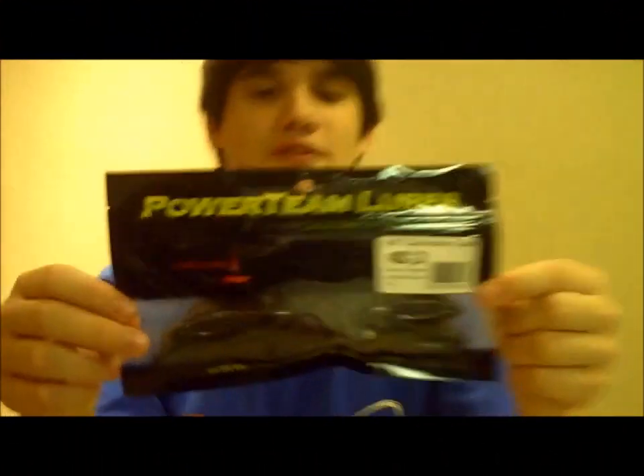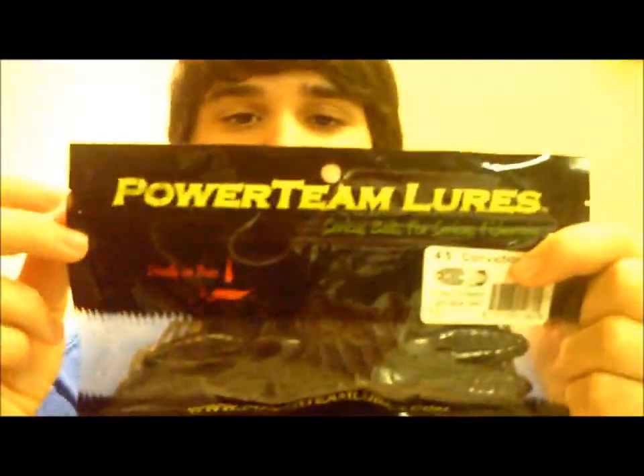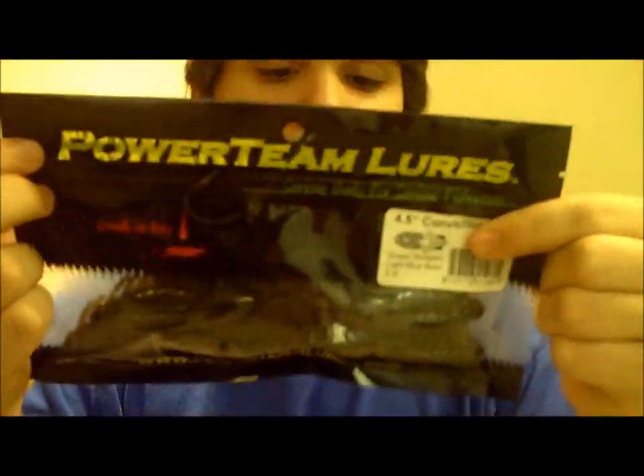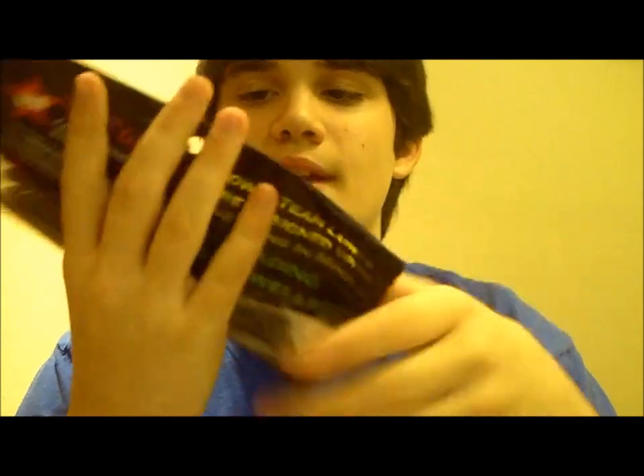Hey guys, welcome back to another episode of Fishing with Flare. Today I got some Power Team lures. I'm sure you guys have heard about Power Team lures — a lot of people are talking about them. If you've been on YouTube in the past month, they've been the talk of YouTube.